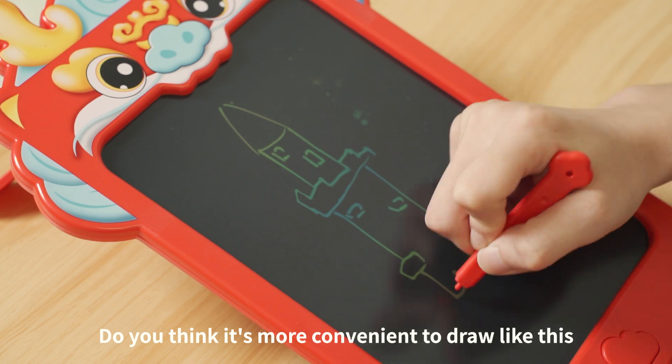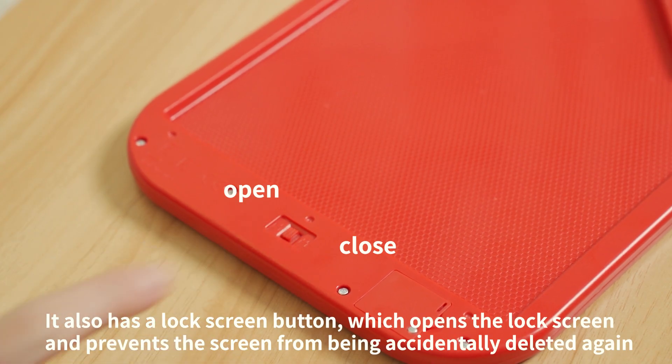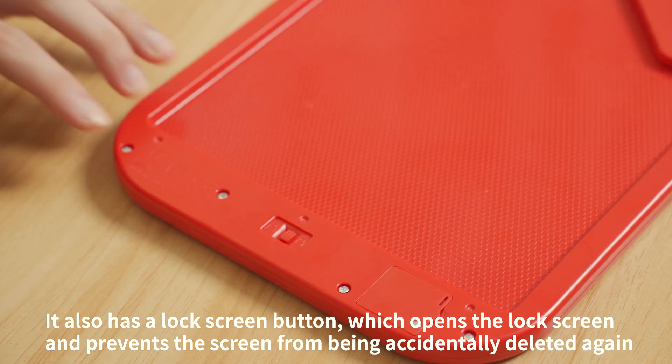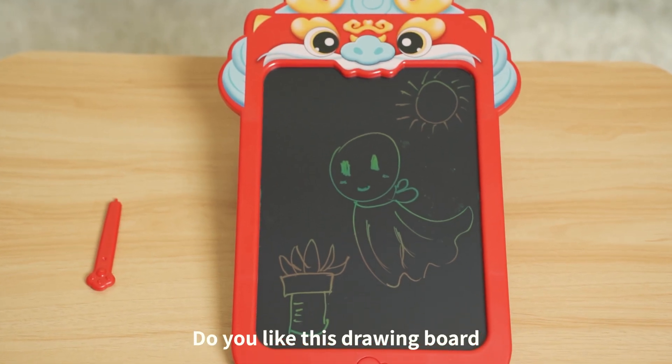Do you think it's more convenient to draw like this? It also has a lock screen button, which opens the lock screen and prevents the screen from being accidentally deleted again. Do you like this drawing board?